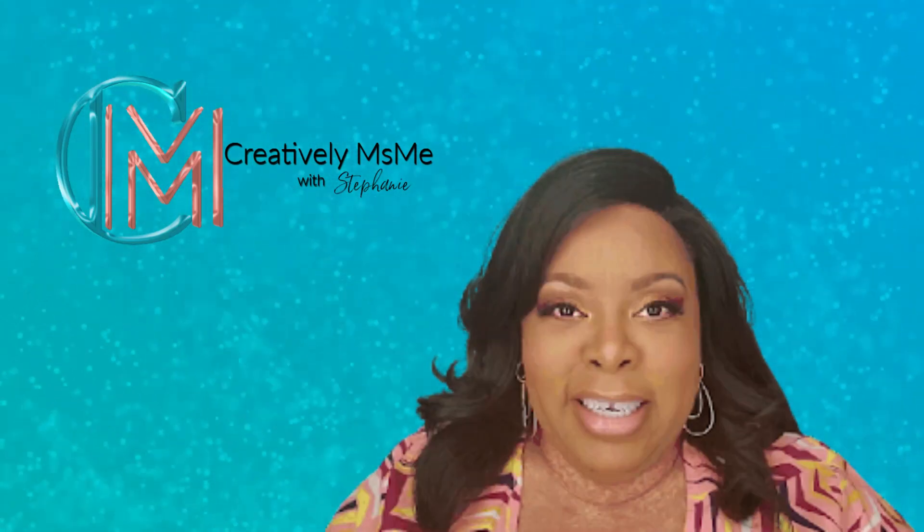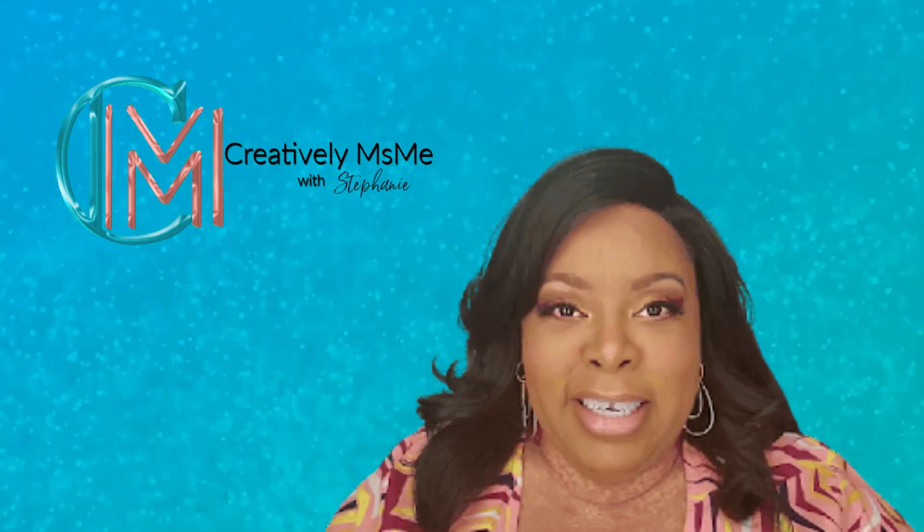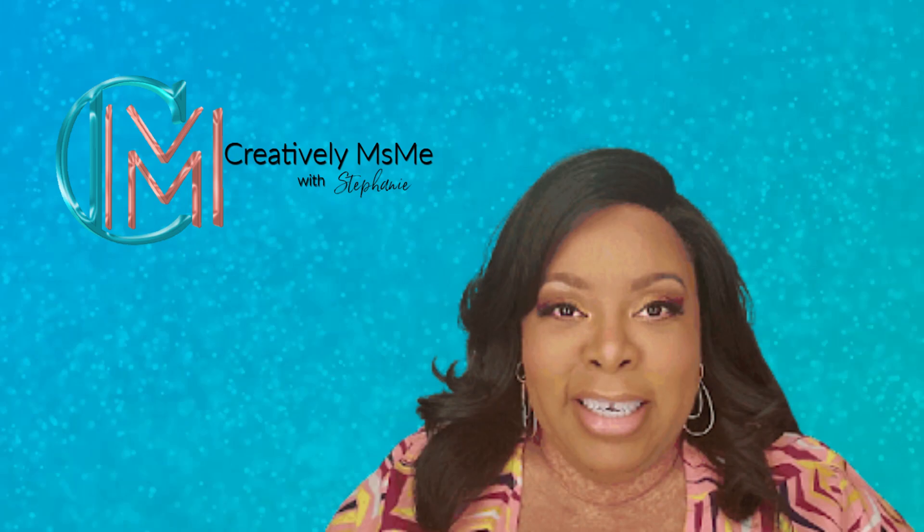In this video, I'm decorating my mantle for Christmas. So if you're interested, you know what to do — stick around.